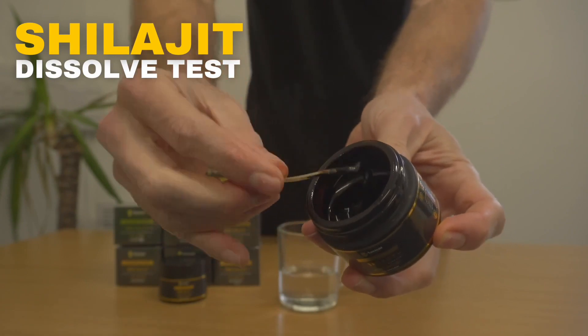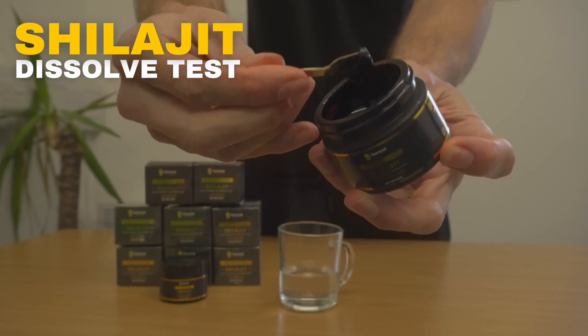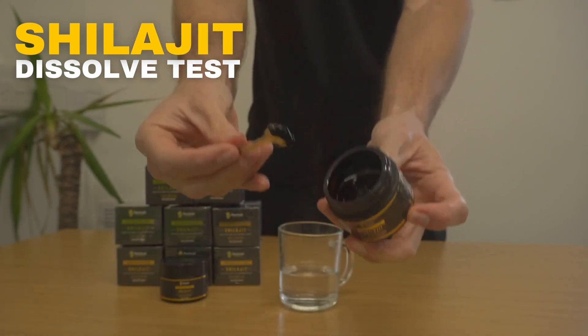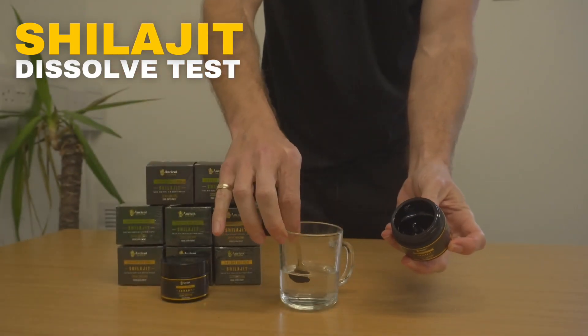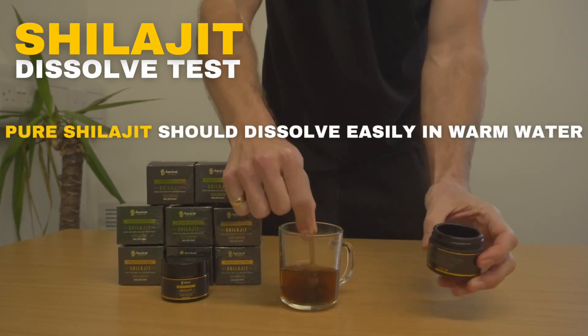Pure shilajit should easily dissolve in warm water. This property is attributed to the water-soluble components present in shilajit. When dissolved in warm water, shilajit forms a solution, making it easier to consume and facilitating its traditional use.